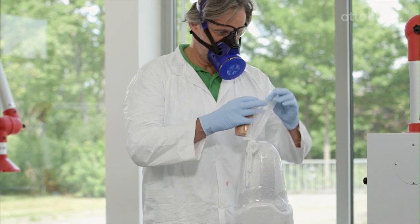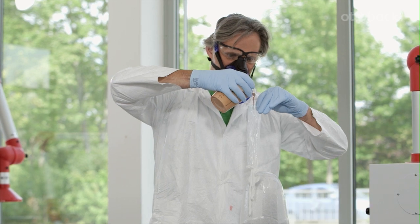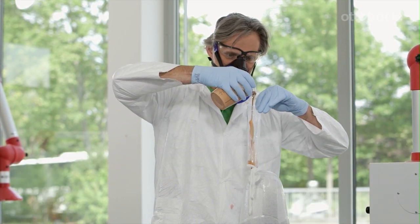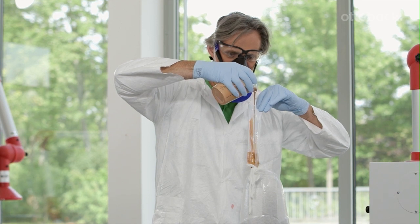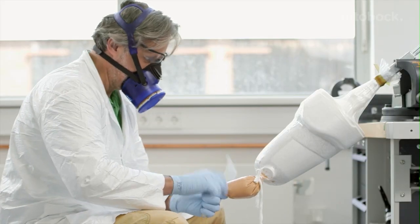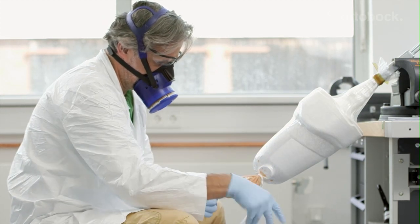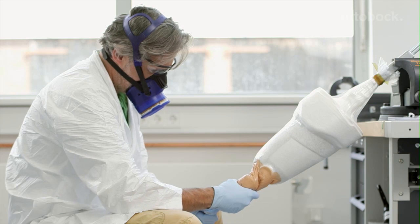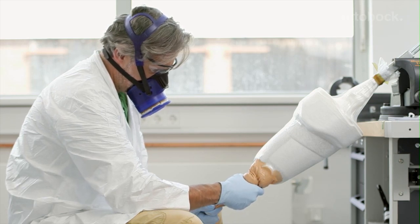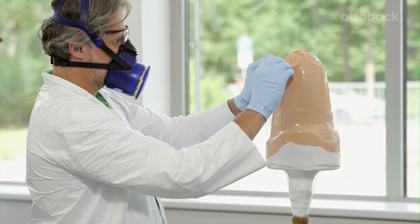The lamination process can begin. Here, you need to have a feel for the process. Laminating the socket works best when the resin is absorbed by the reinforcement gradually. This allows the 8020 Pro to displace the remaining air most effectively. By carefully working it in, I ensure that any air bubbles escape, and I obtain a component with a low proportion of resin. The old rule of thumb applies: the less air remains trapped in the resin, the stronger the component will be.